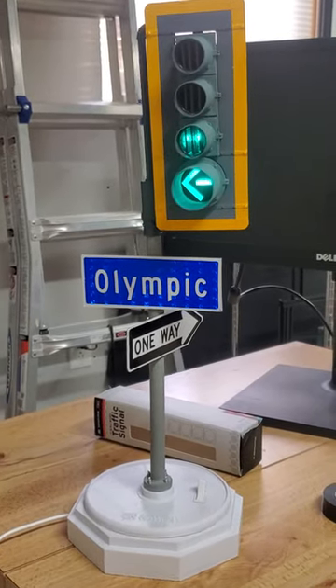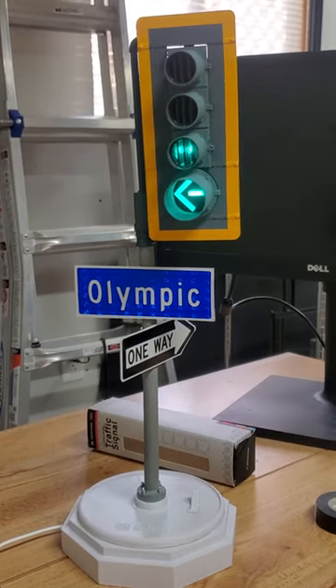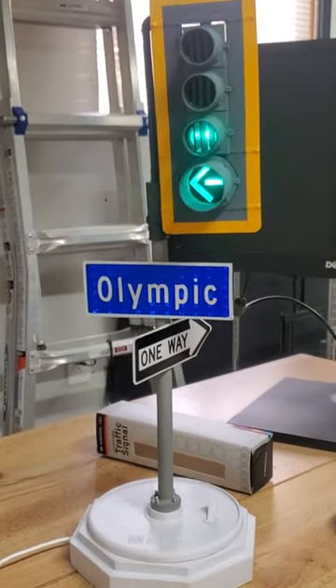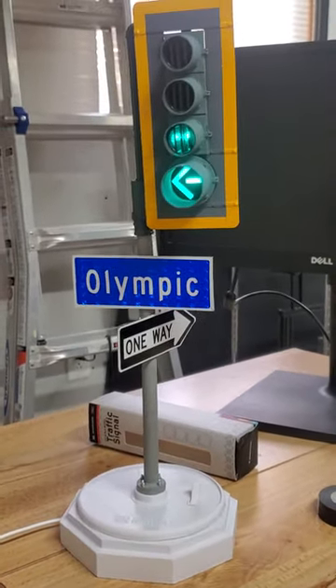Everyone, Dorian here, and thank you for tuning back into this channel. Today I have with me a California-style traffic signal on a slip fitter pole. This is based off of the California area, specifically Los Angeles, because of the Olympic Boulevard street sign there.